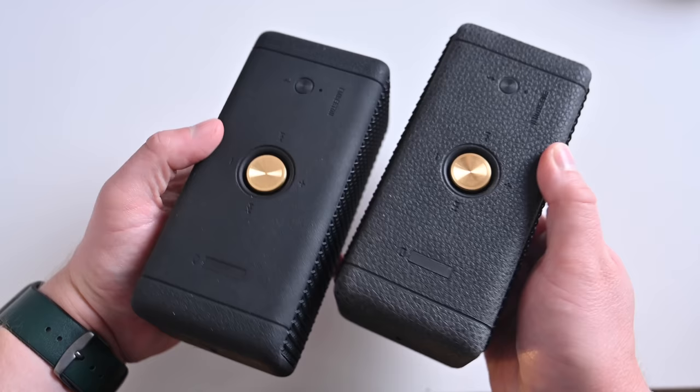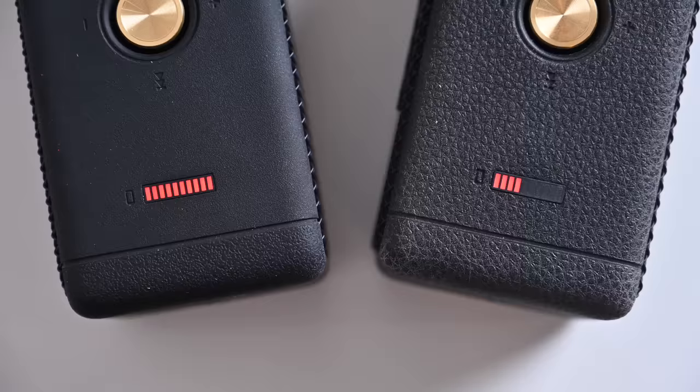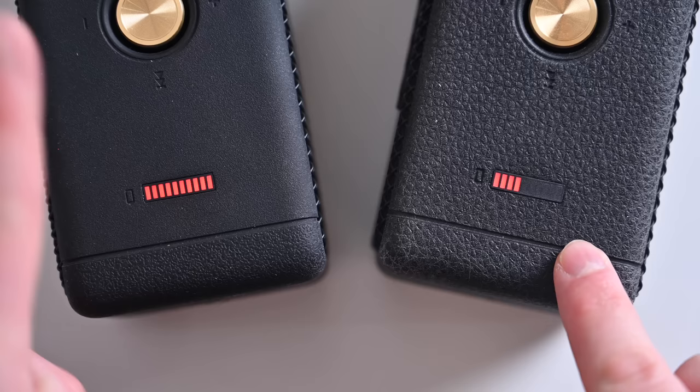Then there's the upgrade from Bluetooth 5 to Bluetooth 5.1. If you have a Bluetooth 5.1 device you should see better connectivity — there were a couple dropouts with the last generation, but overall it was solid, and 5.1 should only improve things. And the battery life is now 50% more: the last generation lasted about 20 hours, and now it's 30 hours.